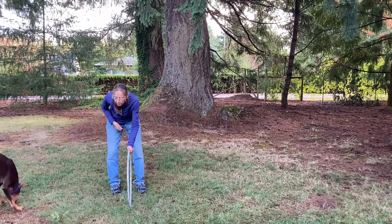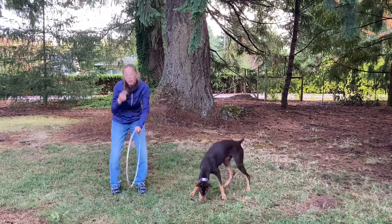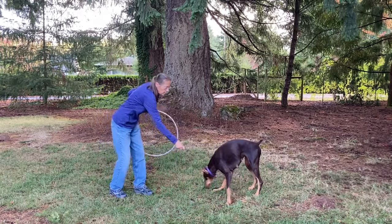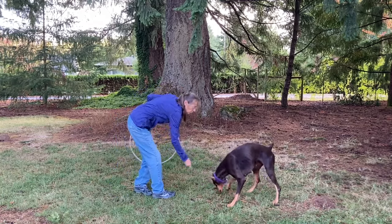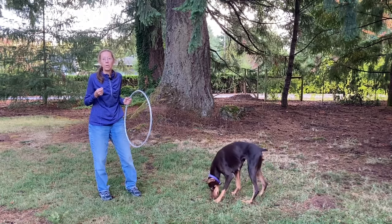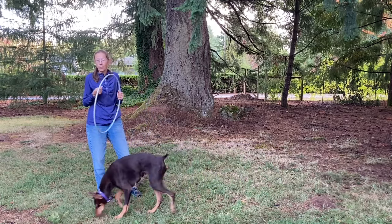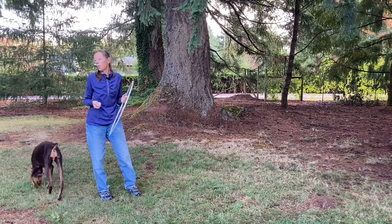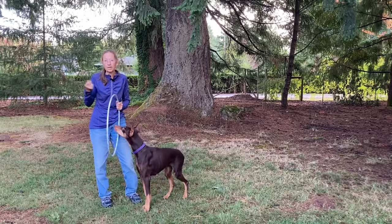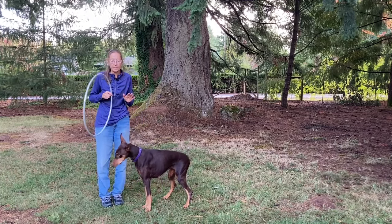This hoop is actually kind of small for her. She's hitting it and moving it as she goes through because it's so low. She went through on her own — being a dog that's used to shape training, she has learned to figure out what I want her to do with the prop in order to get the reward. It was pretty easy for her to go through on the ground; in fact, she was going through without me even offering.